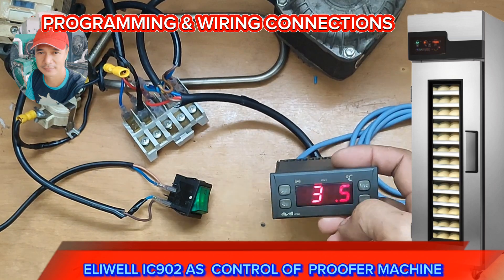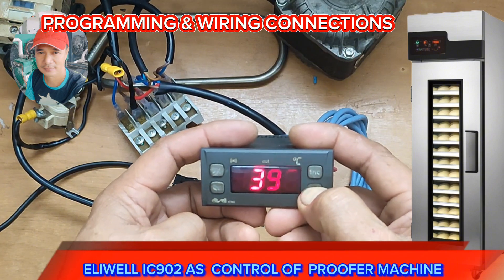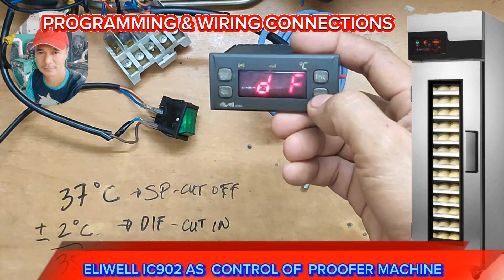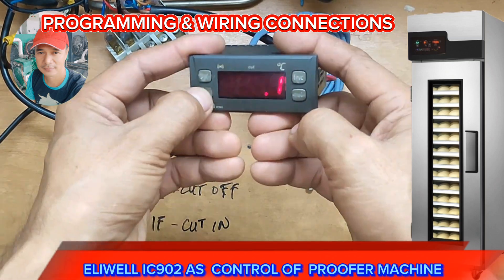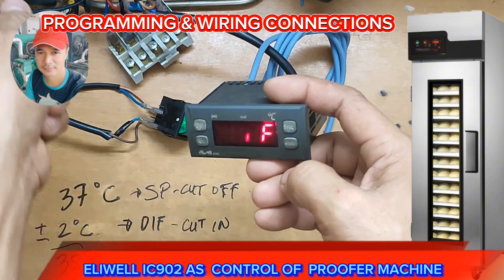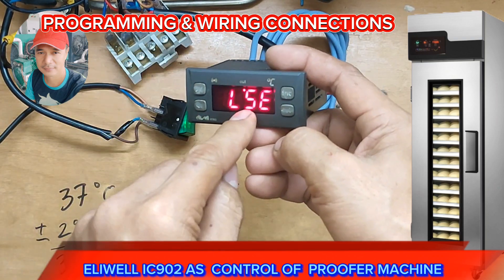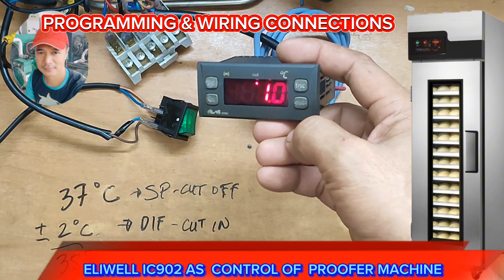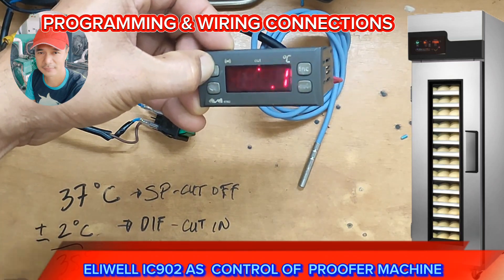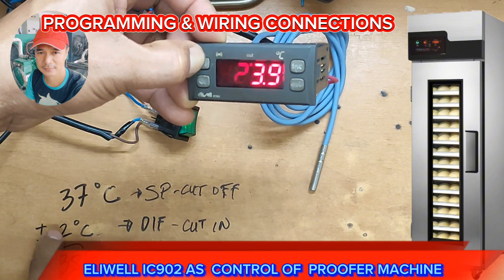Let's proceed to the programming. Press the set button — just long press it. When CP appears, release it. Then press set again and set the differential to 2 degrees Celsius. Press set, and then let's proceed to set the lowest set point. We're going to set that to positive 35, because at 37 it has a plus 2 degrees Celsius differential.